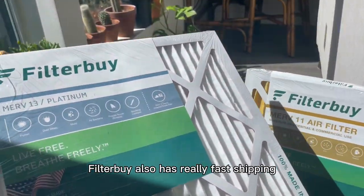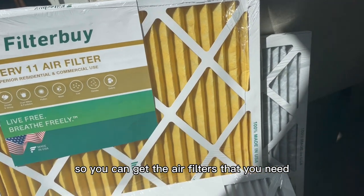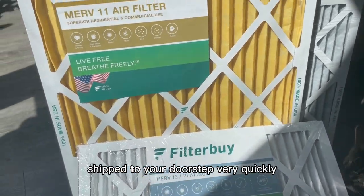Filter By also has really fast shipping, so you can get the air filters that you need shipped to your doorstep very quickly.